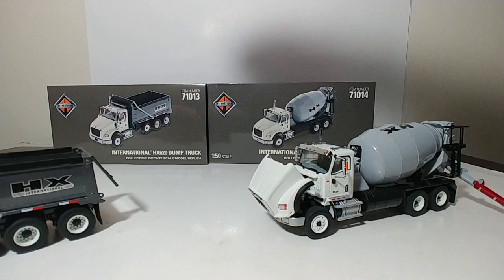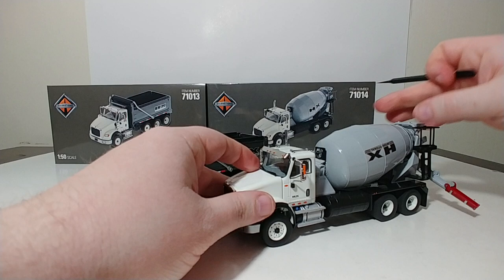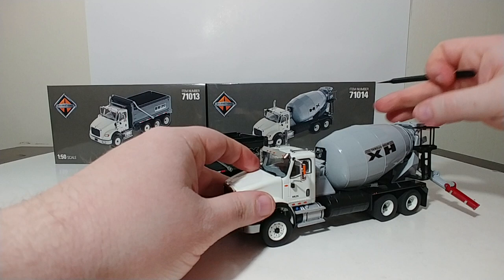So there you go, collectors. That is a brief synopsis of the Diecast Masters International HX620 Dump Truck and the International HX615 Concrete Mixer — both 1:50 scale models. Both are priced at around $67.99 at the time of publication of this video. Overall, that's good value for these models, especially if you're looking to add a concrete mixer and a dump truck to your fleet. You can get both from any authorized Diecast Masters distributor.